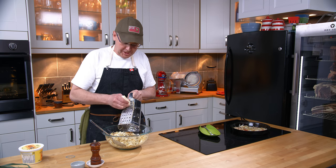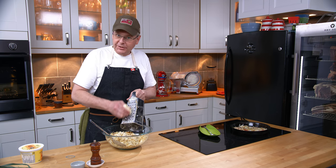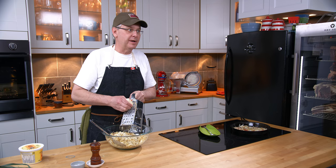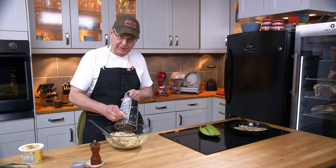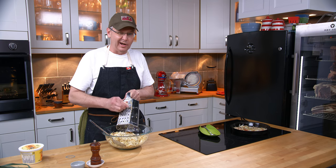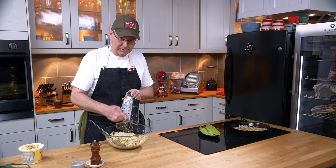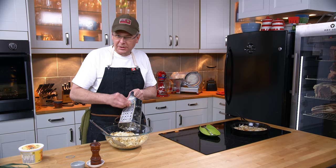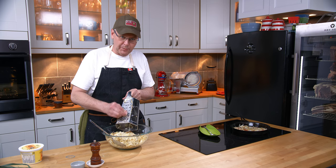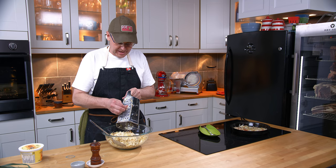I'm using an old cheddar or aged cheddar because I really like the flavor of that. You could use a mild cheddar; if you like Colby or Monterey Jack those would be fantastic. Wisconsin Brick is another great cheese to use because it's melty. You're really looking for an easily melted cheese, something that becomes gooey and really great tasting. But you could use any cheese that you like — it's up to your flavor. If you want to go to a blue cheese that would work absolutely amazing.